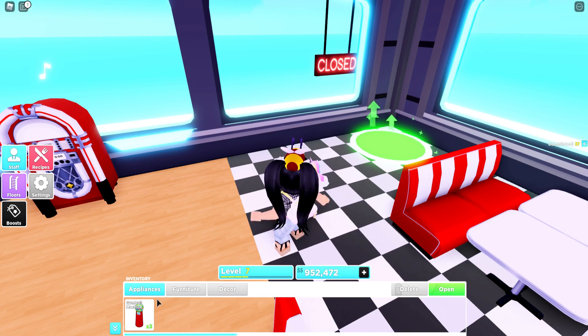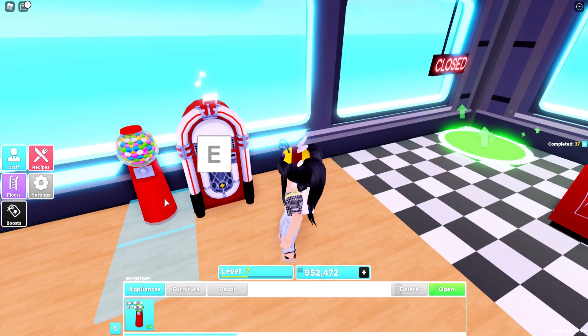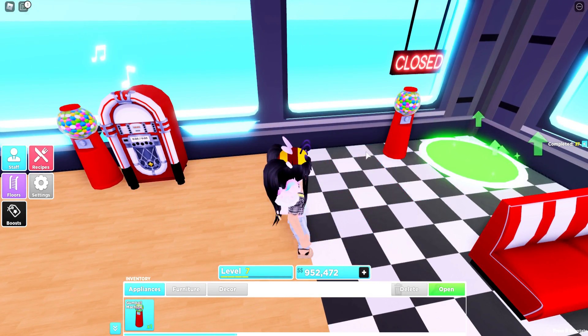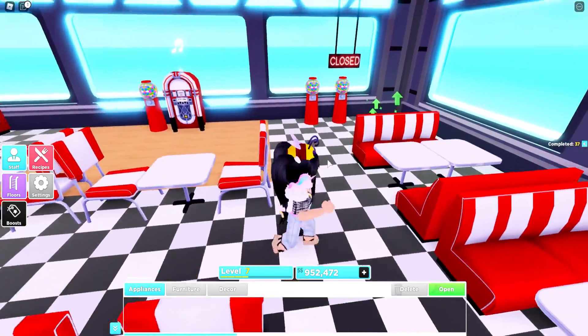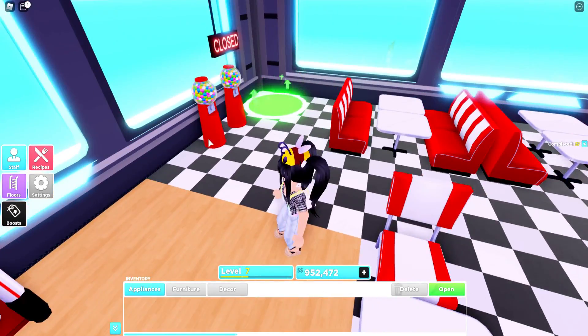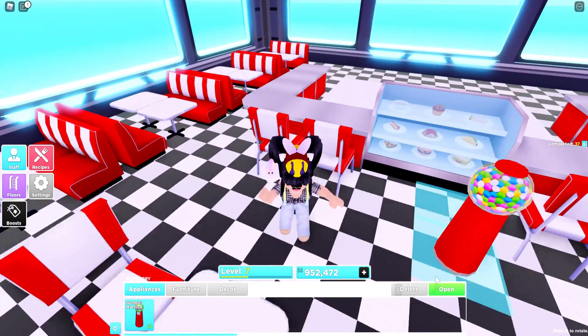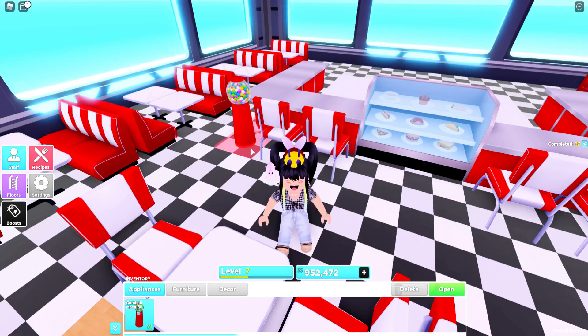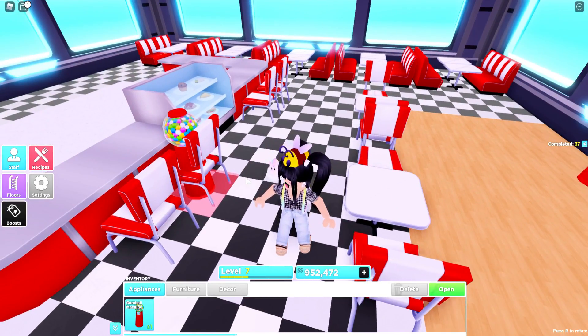I think we could put our open sign right here. Oh, it says closed because we're closed. We're going to need a bunch of gumball machines, so let's put one over by the dance floor and two over there. Actually let's delete this one and maybe put one up here in front of — oh, that looks cute. Oh no, it won't actually fit there.